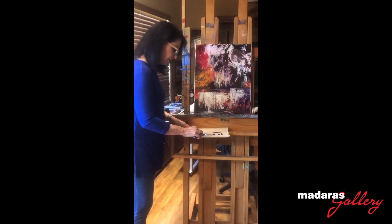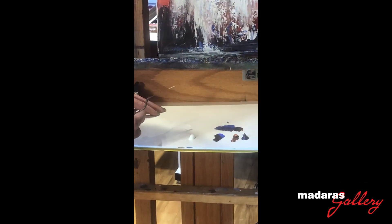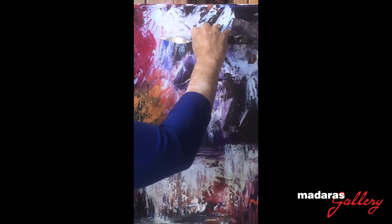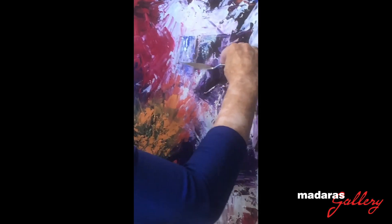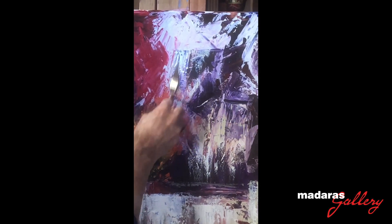So I'm going to take a little bit of white paint on my palette, and I'm going to just scrape along the tooth to get that feeling of water.